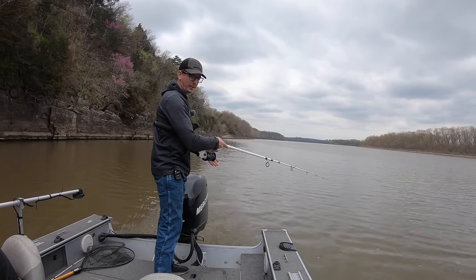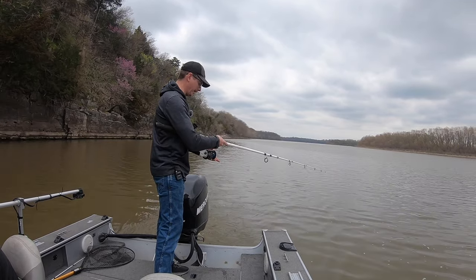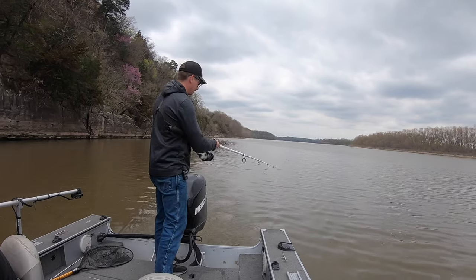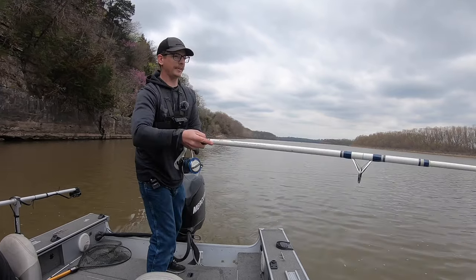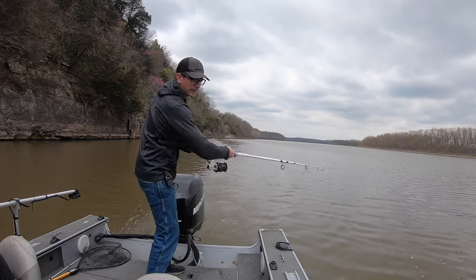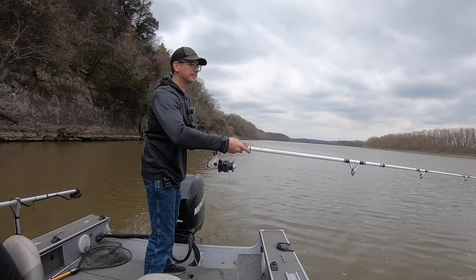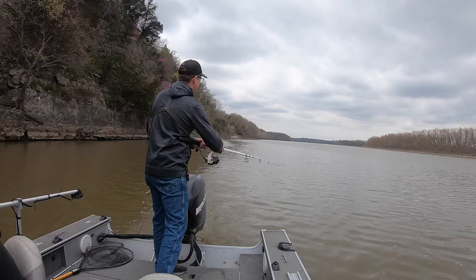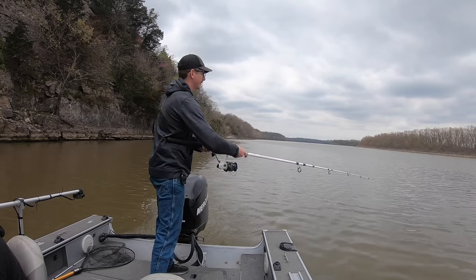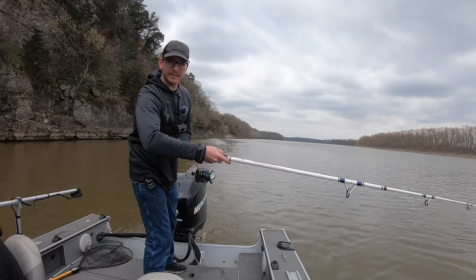If you're not getting that thump on the bottom, either up your weight or run your line a little bit farther back off the back of the boat. You kind of just rip, let it drop. Yep, there we go — now I'm feeling it thump. And that's how we're working it, just like that.